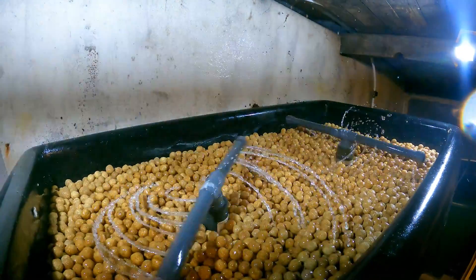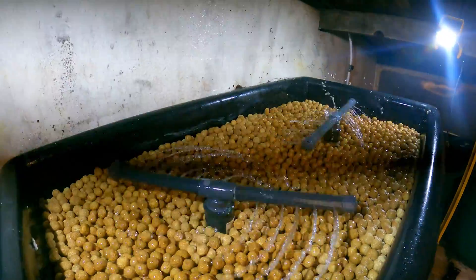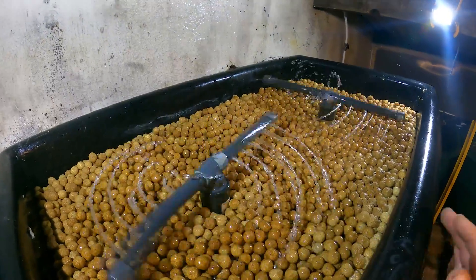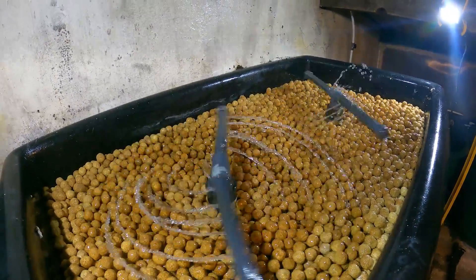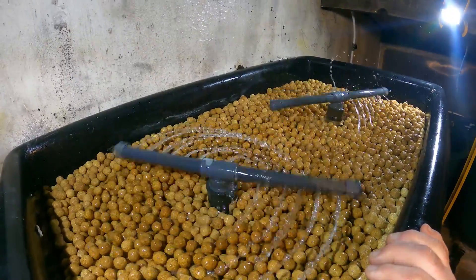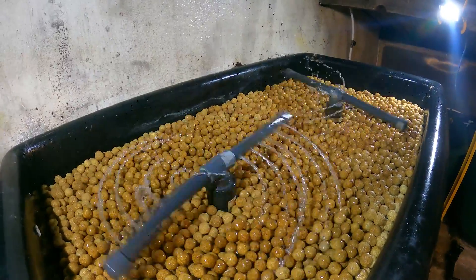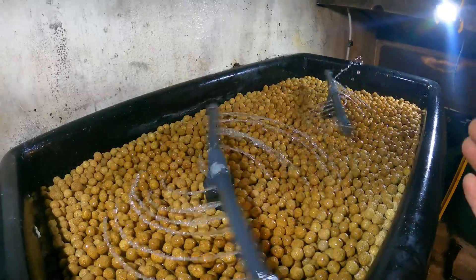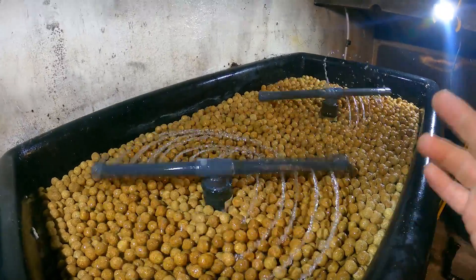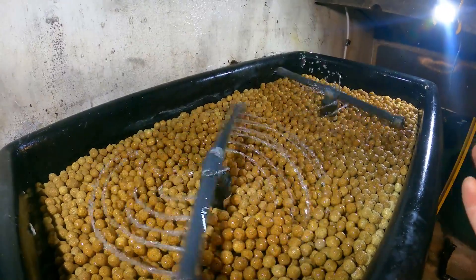So what the hell is a trickle tower? Well, the trickle tower is different to a conventional filter in a koi pond because you have media which is kept wet with water from the pond, as opposed to completely submerged in water. And because it's kept wet, because there is an abundance of oxygen available, the bacteria that lives in here can concentrate on the process of removing the ammonia and the nitrite from the water, and it does that in an accelerated fashion.